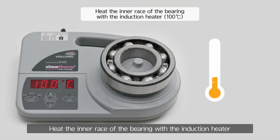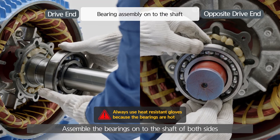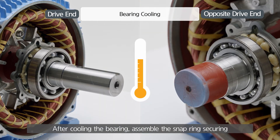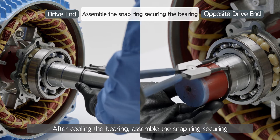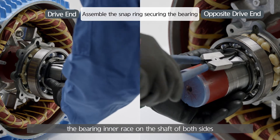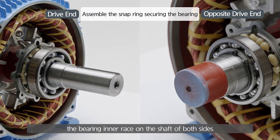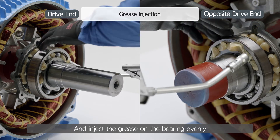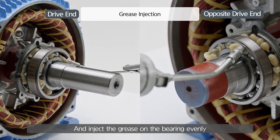Heat the inner race of the bearing with the induction heater. Assemble the bearings onto the shaft of both sides. After cooling the bearing, assemble the snap ring securing the bearing inner race on the shaft of both sides. And inject the grease on the bearing evenly.